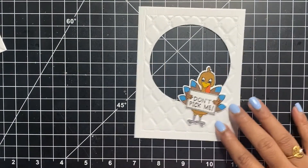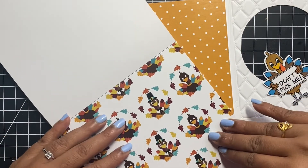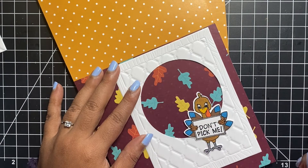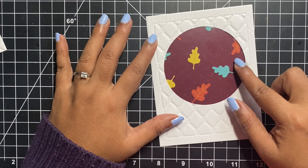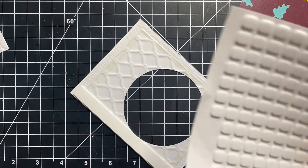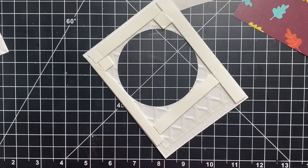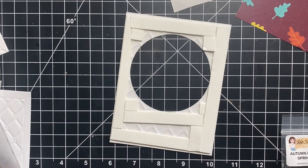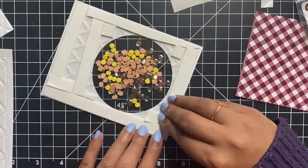Moving on to card number 2 — this is definitely a shaker card. Remember the window that we created? I'll be using the same green color note card, but for my window I have this gorgeous pattern paper by Cat Scrappiness — it's a 6x6 inch paper pad which perfectly coordinates with the Gobble Gobble stamp set. I cut out a 4x4 inch piece of this maroon paper with beautiful leaves. I adhered a sheet of acetate using some strong double sided tape on the back of my window. I placed foam tape generously all around the edges of my window making sure there are no gaps through which the shaker elements could fall out. For my shaker elements, I added autumn pumpkin sprinkles, yellow confetti sprinkles, and platinum solid round confetti sequins, all by Cat Scrappiness.